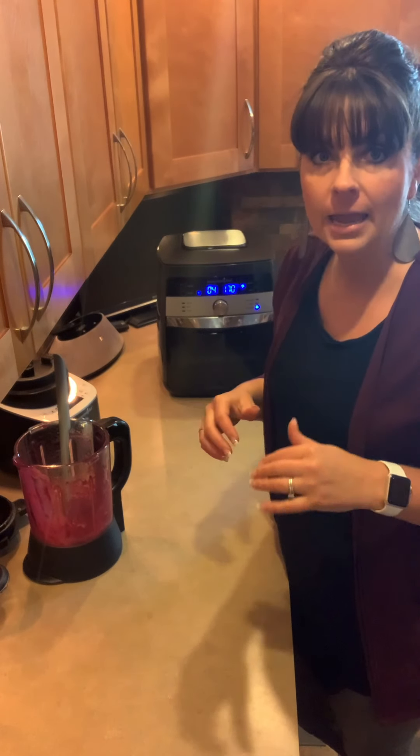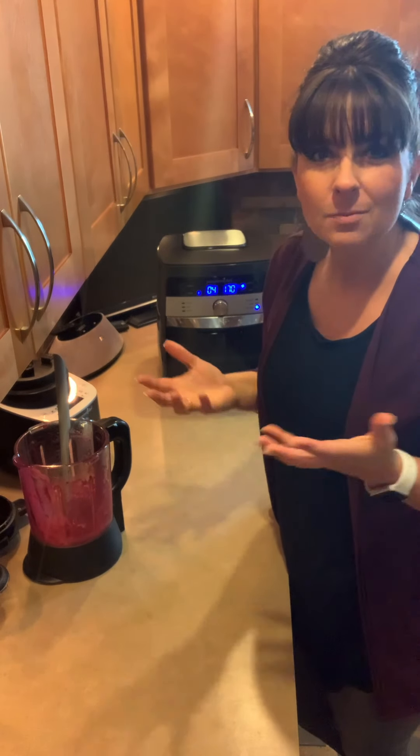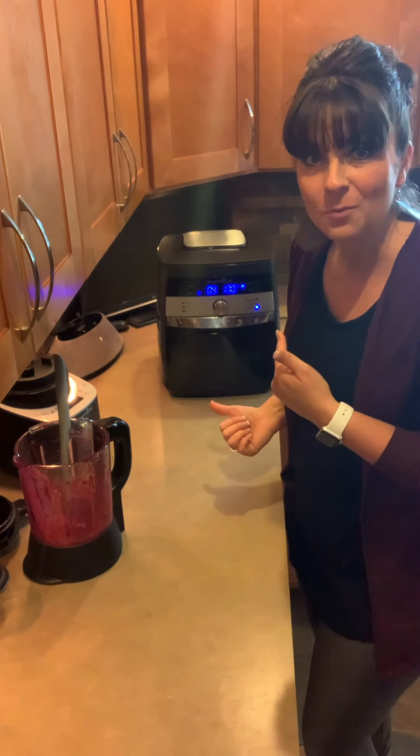It's just going to slowly start to dehydrate those fruit leathers. At two hours it'll beep at me and I'll switch those trays. It might be four hours, it might be closer to five or so — but that's how we make the fruit leather.